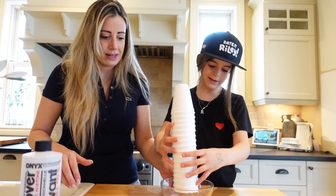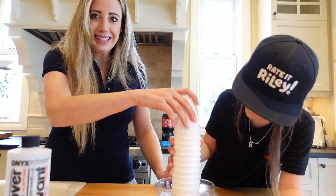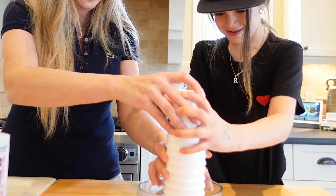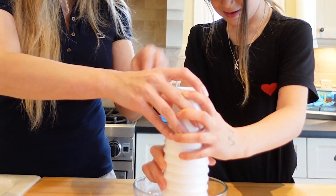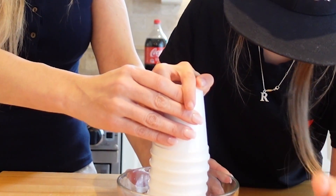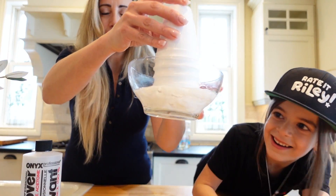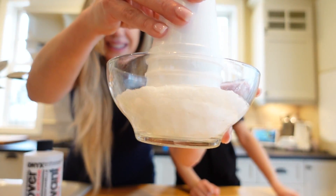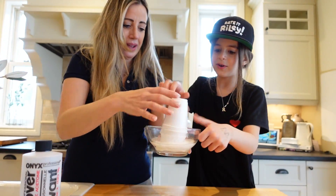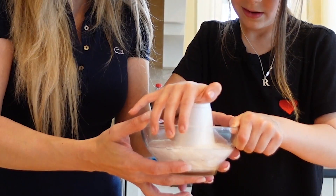Now we're going to melt the styrofoam. Oh my gosh, see how it bubbles? Look, it's melting. Push it down. Wash your hands. Look at that — it's like noodles. This is how you make noodles. Look, it's like clouds, and it's just going down. Push it down. Careful, not too hard. How cool is that?